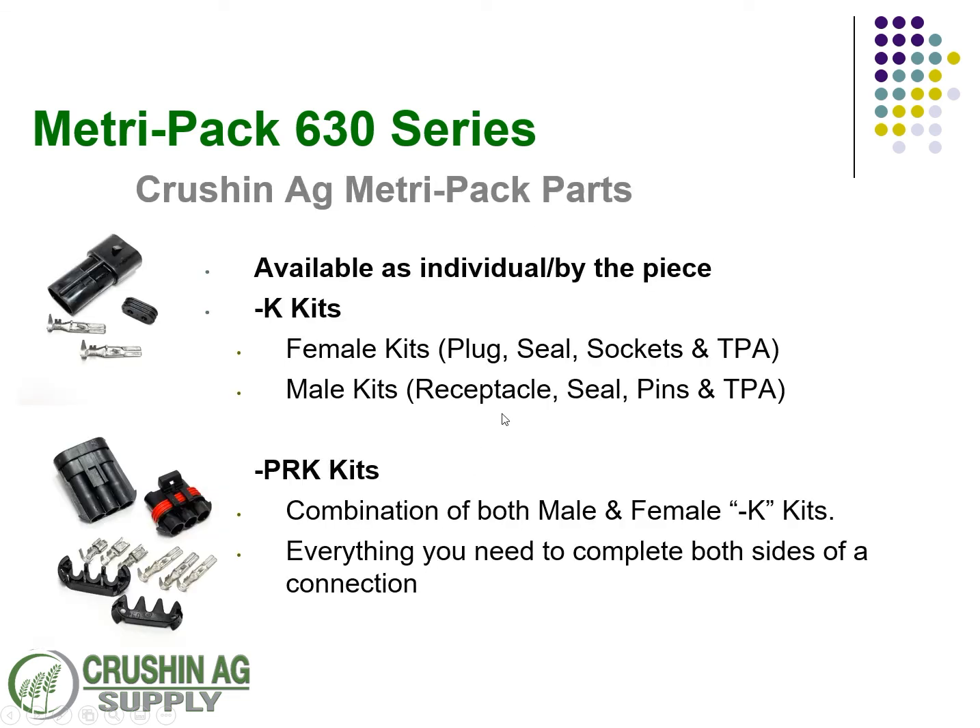Additionally, to make things simple, we offer these in dash-K kits — you can get the male connector with the seal and the two terminals — or we offer them in our PRK kits, which are plug receptacle kits. The PRK kit will have everything you need for both sides of the connection: the plug, the receptacle, the sockets, the pins, and the remaining TPA locks.